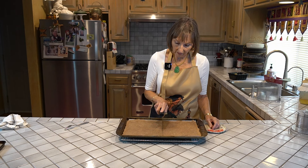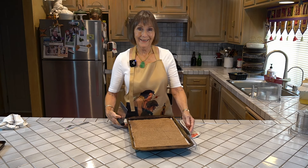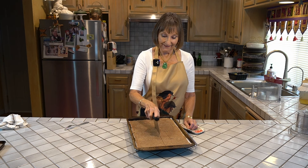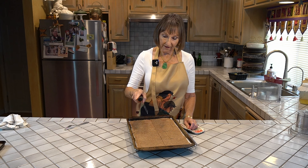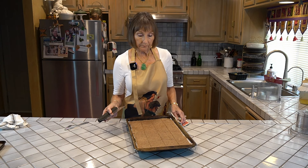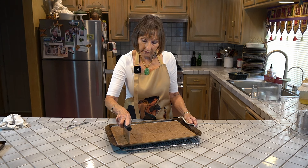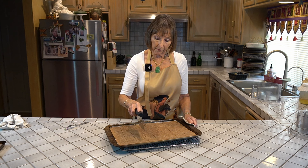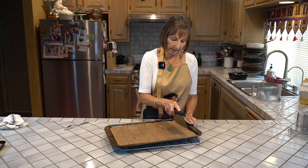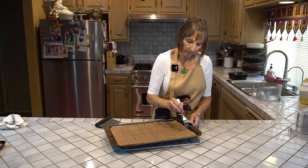I'm just going to section these off — I usually go in half and half and then down the middle. I'm not really one to be absolutely precise, but if you want to measure and mark everything off perfectly, have at it. We cook this at 350 for 20 minutes. After scoring, we're also going to prick it with a fork, just like you do a pie crust — make two little fork pokes in there to release any moisture. Then we'll put this back in the oven for another 10 minutes.